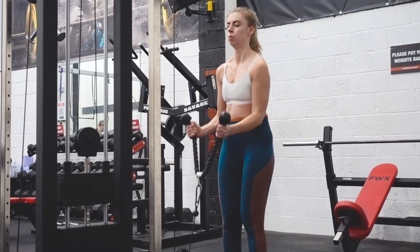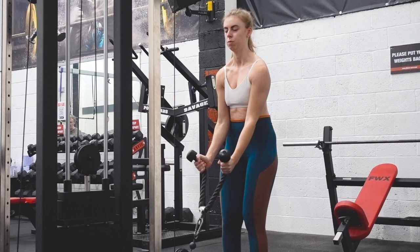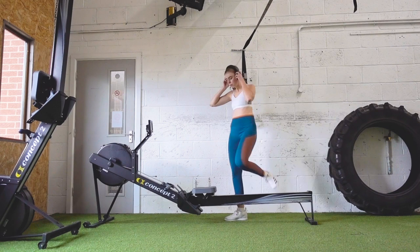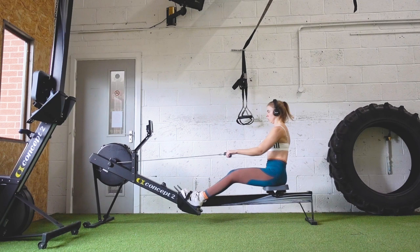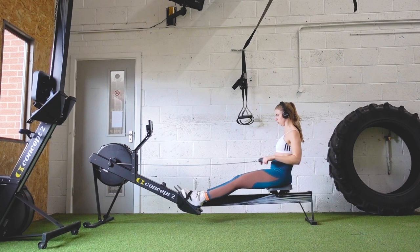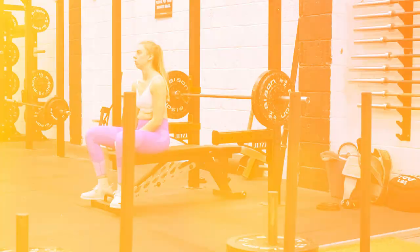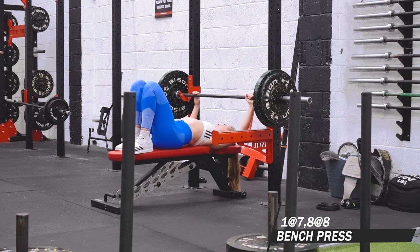I don't particularly like this rope attachment but it was what was there and I was too lazy to change it. I don't really like the bar attachment options at this gym so I've just been using the rope for curls. Then I've been finishing sessions with rowing — I watched some Cassie Neiman on YouTube, who seems to be a rowing expert, and I've watched a couple of her videos trying to implement her techniques to become a more efficient rower.